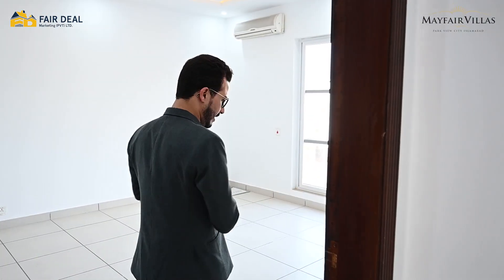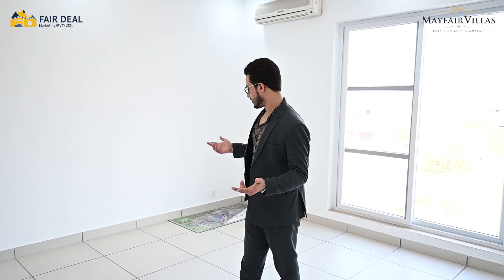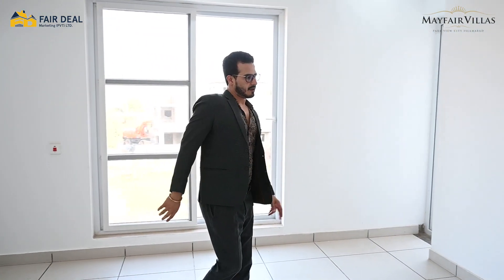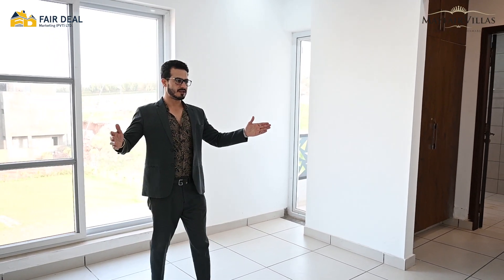Now we are on the second floor. I will show you the rooms. This room is a very ideal size — perfect for a family. There is also a washroom attached with this room, and the room is connected to the terrace as well.